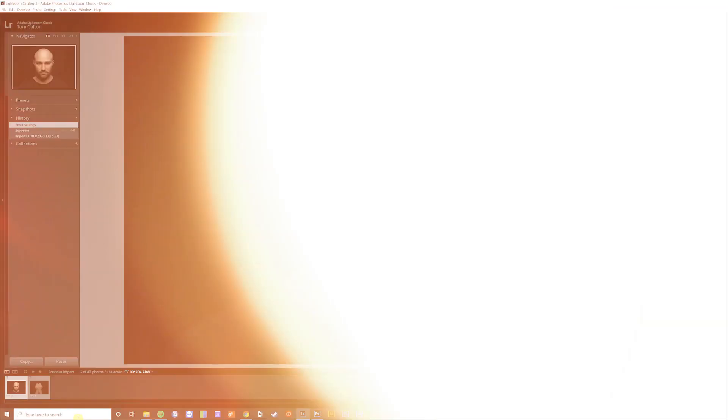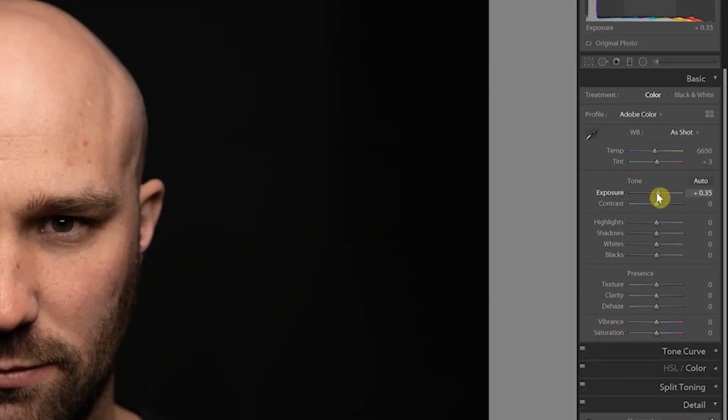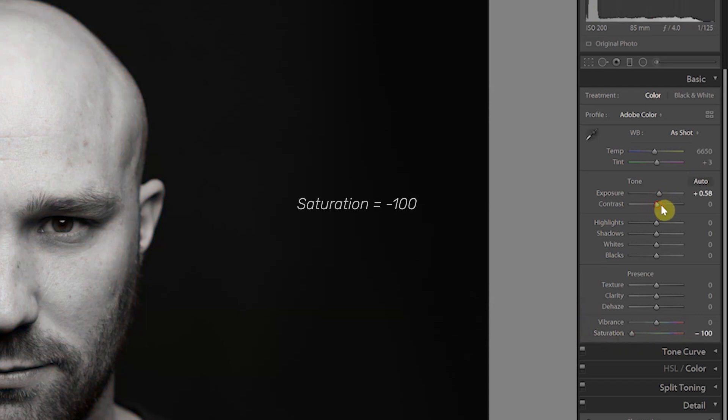Once you've captured both shots, upload everything to Lightroom. Here we want to make some basic exposure adjustments and convert the image to black and white before taking them into Photoshop to merge. Starting with the portrait of Paul, I noticed it was ever so slightly underexposed, so I corrected that by bringing the exposure slider up to around 0.58. After that I reduced the saturation slider all the way down to minus 100 to strip out all the color and turn it black and white.